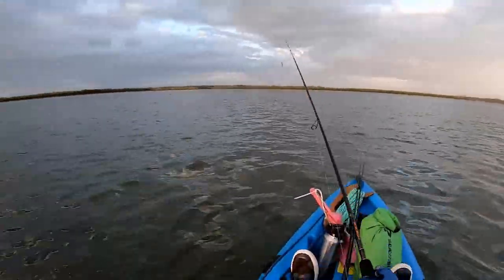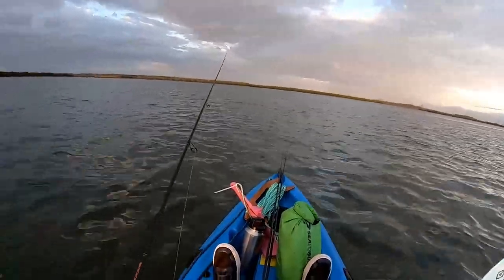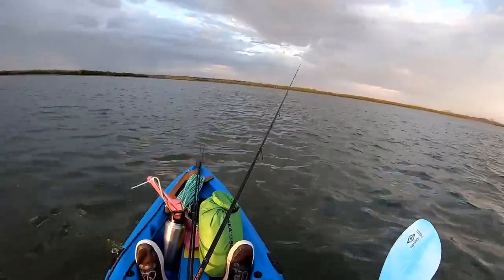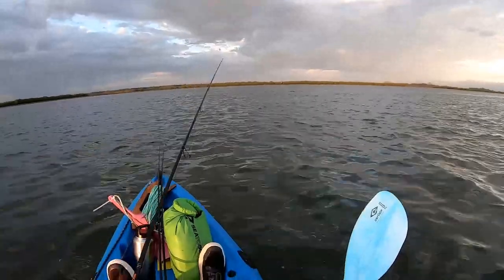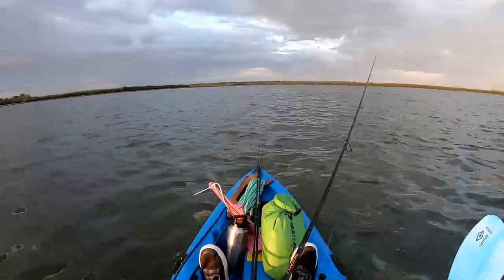That slow rolling can also be effective, especially in shallow water where you're slow-winding the lure just above the bottom. With a fairly fast drift and dropping tide, I'm just casting ahead of the drift, which allows me to work the plastic back towards me without just dragging it behind me — keeps it a bit more natural.